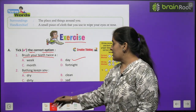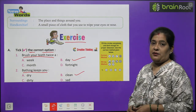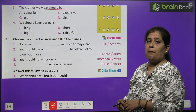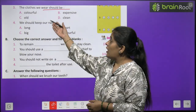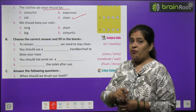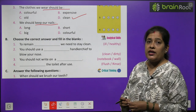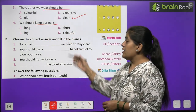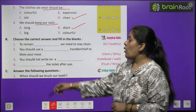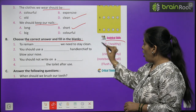Tick the correct option — sahi option pe tick ka nishaan lagaiye. Brush your teeth twice a — kitni baar brush karte hain hum? Do baar. Kab? Day — hamein din mein do baar brush karna chahiye. Bathing keeps you — jab aap nahate hain, wo aapko kya karta hai? Clean — nahane se hum clean, saaf rehte hain. The cloth we wear should be — jo kapde hum pehen rahe hain, wo kaisa hona chahiye? Clean — kapde hamesha saaf pahanne chahiye. We should keep our nails — hamein apne naakhun rakhne chahiye — short — hamesha chhote naakhun rakhne chahiye.